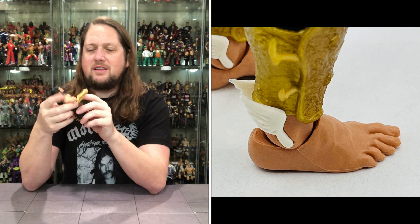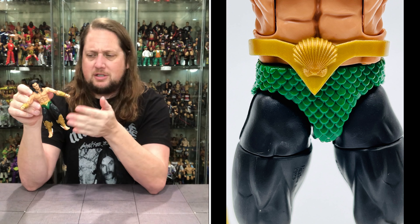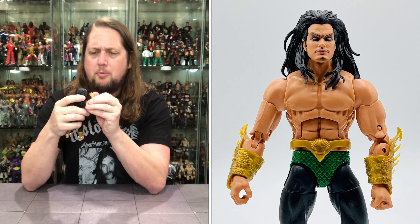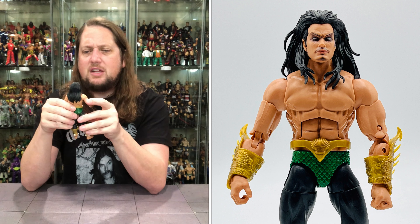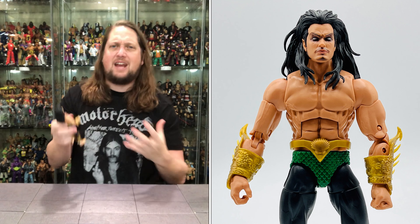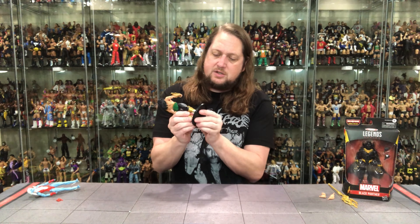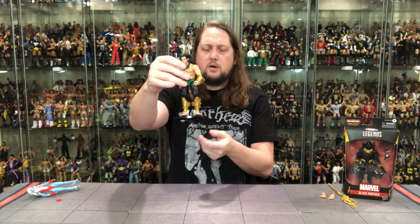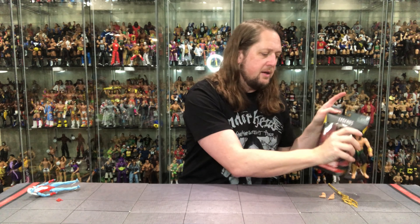One thing that brings this back to Namor is his iconic green swim trunks — got to have these. An interesting look overall. The pinless joints would have really helped this one — I think it would have made him stand and look better right off the bat. A missed opportunity from Hasbro. Does he fit on a Mattel Ringside Collectible stand? Use discount code KYLE at Ringside Collectibles. What do you know — fits perfectly. At least one of these two fits on the stand, even with bare feet.